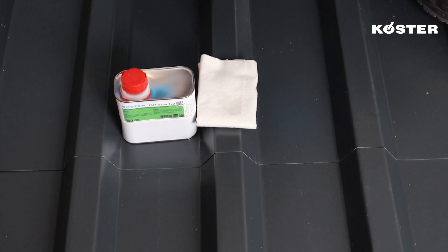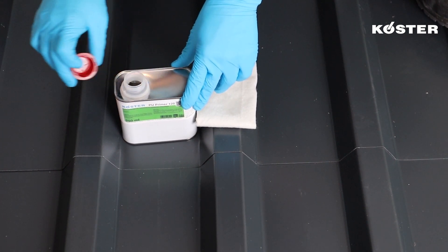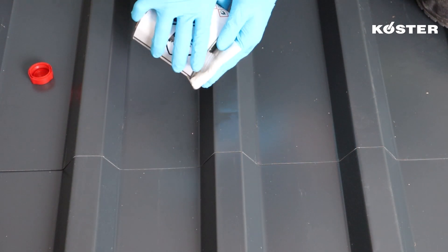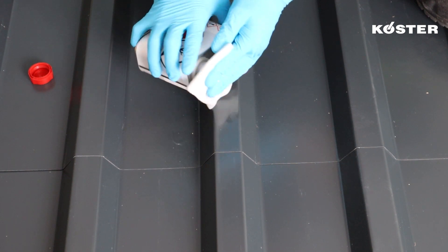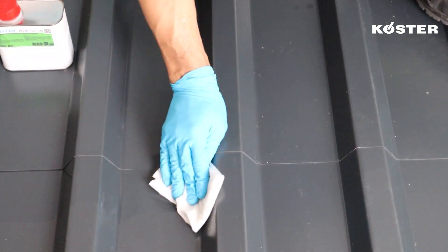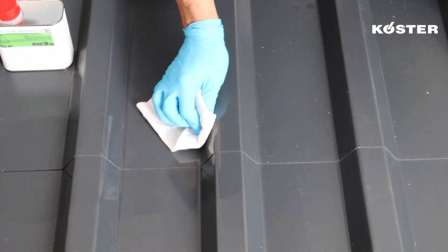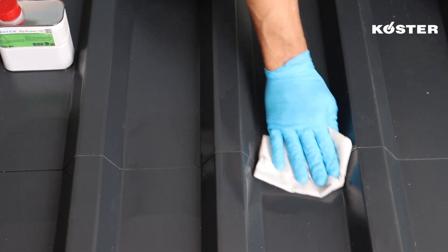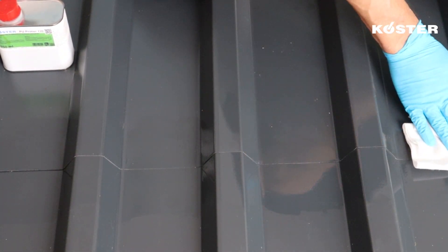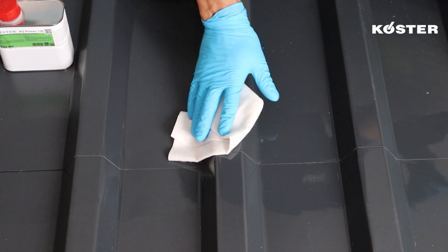Repairing leaking metal roofs can easily be achieved with COSTER MS Flexfolia. The surface must be roughened, cleaned, and primed with COSTER PU Primer 120. COSTER PU Primer 120 is thinly and evenly applied with a lint-free cloth at a total consumption between 30 and 50 grams per square meter. After a drying time of approximately 30 minutes, COSTER MS Flexfolia can be applied.